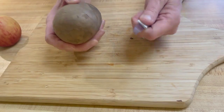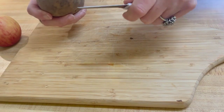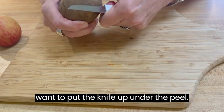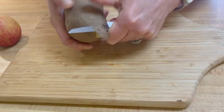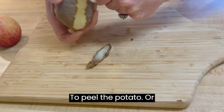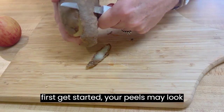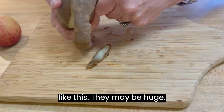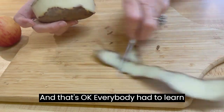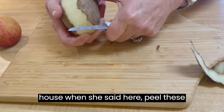All right, here's a potato. You want to hold a paring knife in your hand like this. You use your thumb as a guide — put the knife up under the peel. Now when you first get started, your peels may look like this; they may be huge, and that's okay. Everybody had to learn somewhere, usually at your grandmother's house when she said, peel these potatoes.